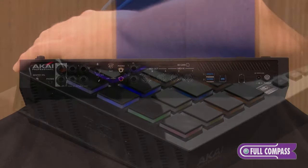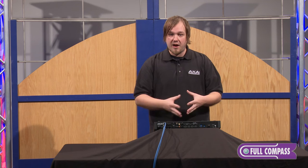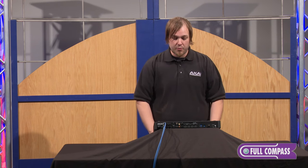We have USB ports on the back here, so you can use a thumb drive or another external drive and really go to town on however you want to store and move your stuff around. There's an SD card slot as well, and it's fully media-ready for pretty much any MPC format you have previously — you can load up on here with no problems.